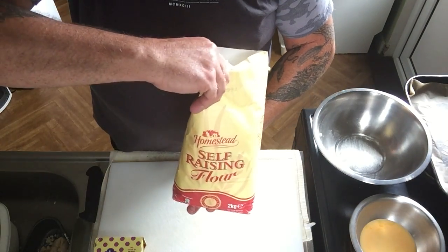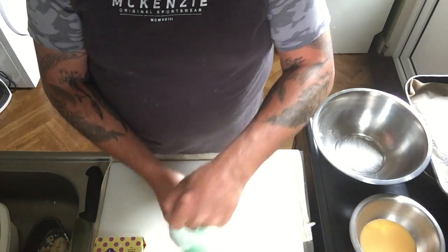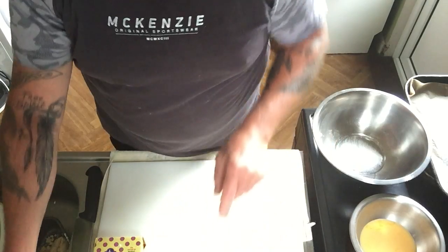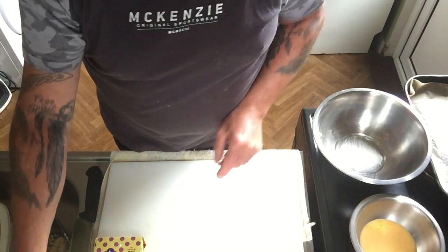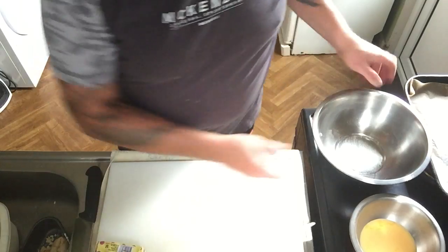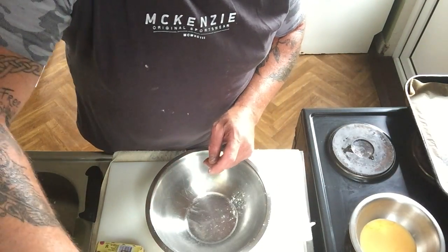So what we need is self-raising flour, caster sugar, a little bit of vanilla essence, some milk, and some marge or butter. In our bowl I'm going to give you the measurements for this.